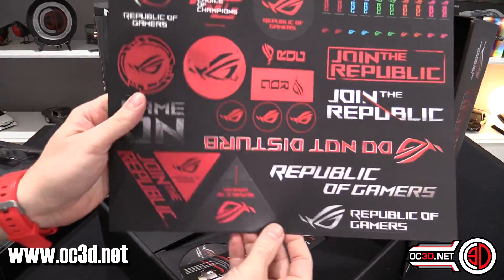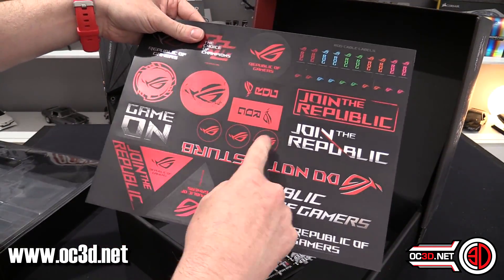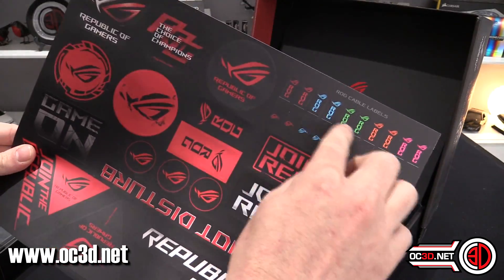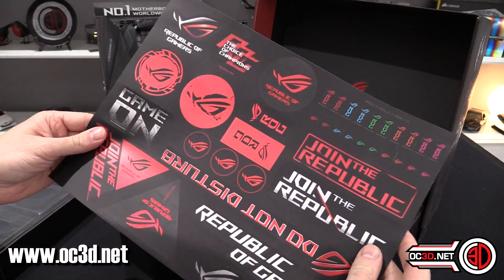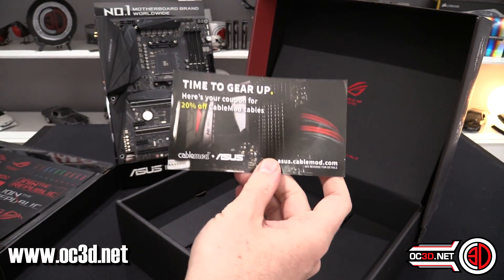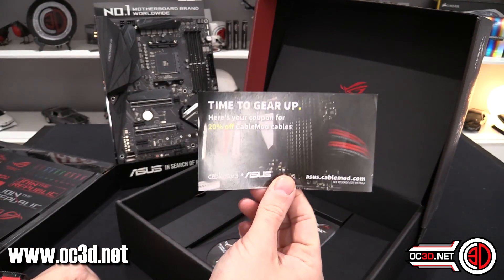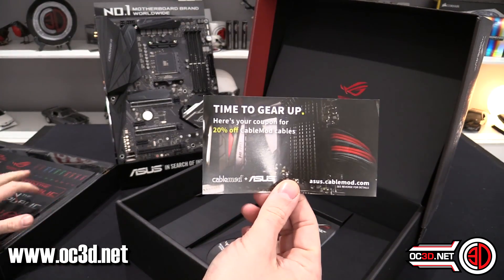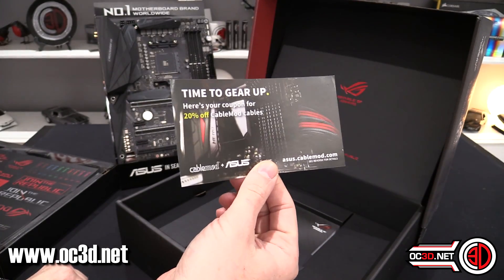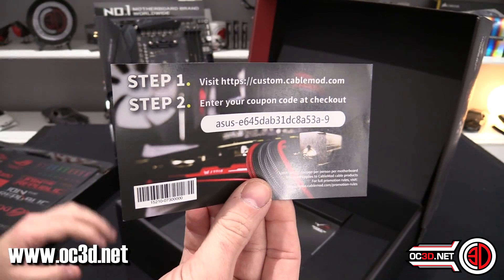You do get a sticker pack, which is cool — you get some for the centres of your fans and all the other ones. These ones are so you can label your cables. Then we do get a cable mod code in the box. This code can only be used once, so it's first come first served. I would love it if you tweeted me, Instagrammed me, or posted a picture on the OC3D forums if you use that code.